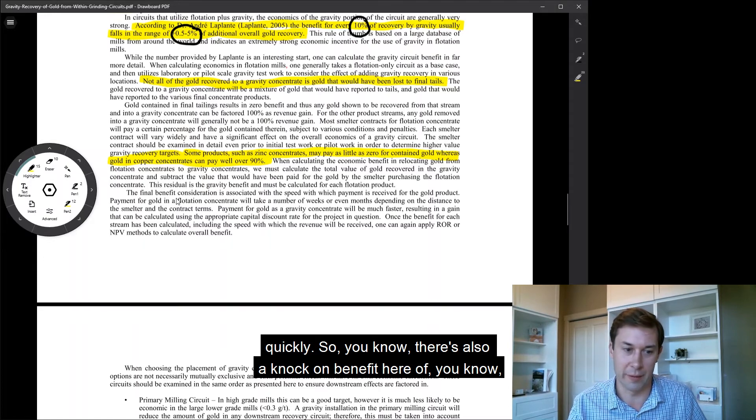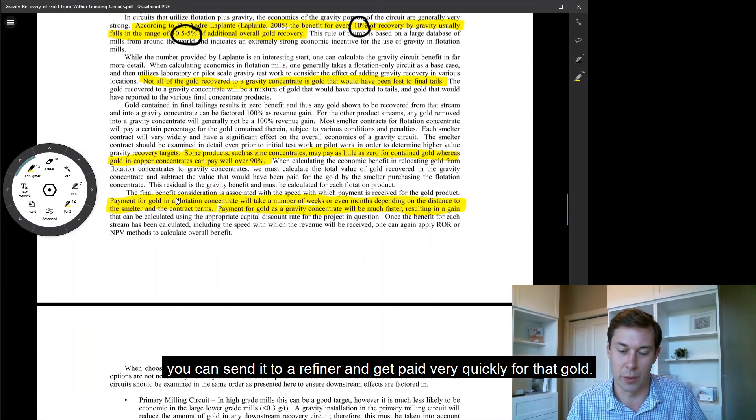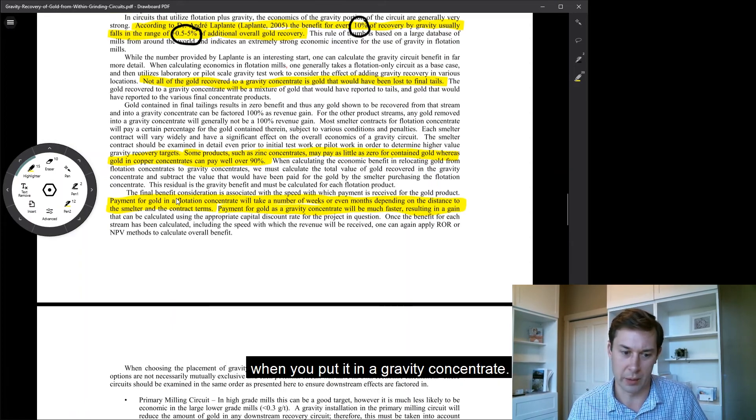There's also a knock-on benefit here: payment for gold in the float concentrate can take weeks or months, depending on smelter contracts, distance, and other factors. But generally, payment for gold as a gravity concentrate is much faster — you can send it to a refiner and get paid very quickly. So there's also a positive cash flow implication when you put it in a gravity concentrate.